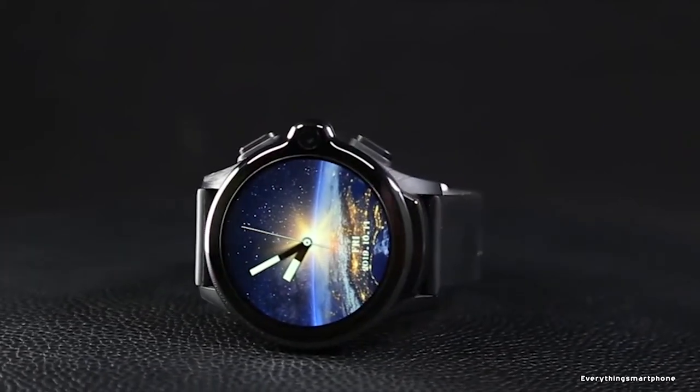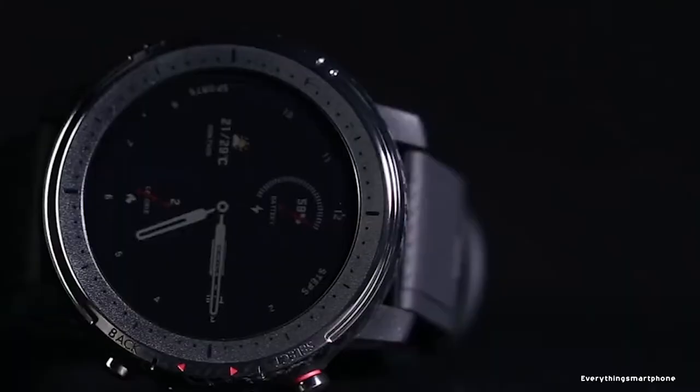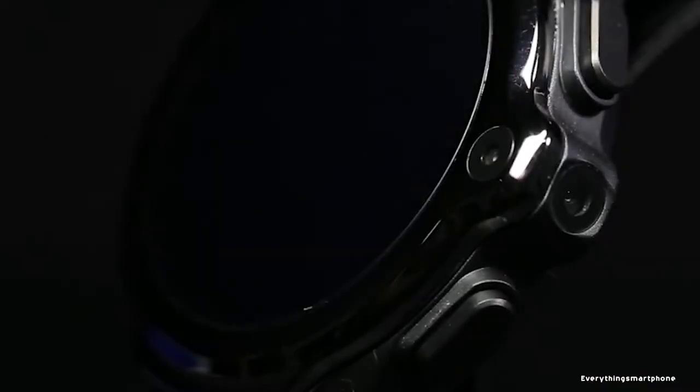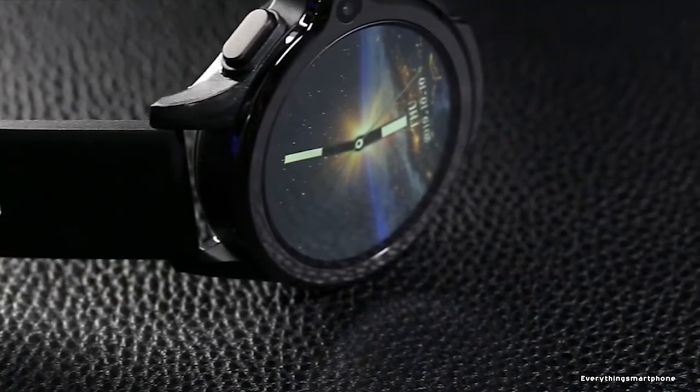Bunch of good features with reasonable price, that is what Synees smartwatch means. Some of these Synees watches are now widely popular all over the world. If you didn't know about these watches, you missed a lot. So today I have come with 6 best Synees smartwatches of 2019. So without further ado, let's get started. And you are watching Everything Smartphone.